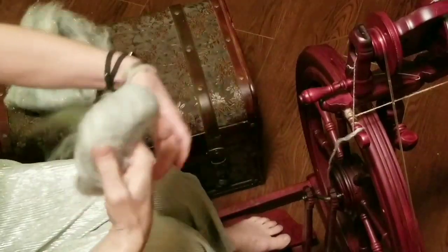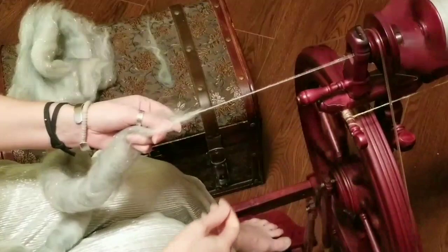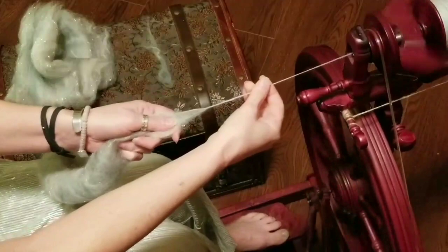Hi everyone, welcome to the Sip and Spin. I am the Tipsy Spinster, and tonight I'm going to demonstrate long draw very quickly, three different ways. The first way that I am spinning using the long draw technique is drawing straight back towards me from a rolag.